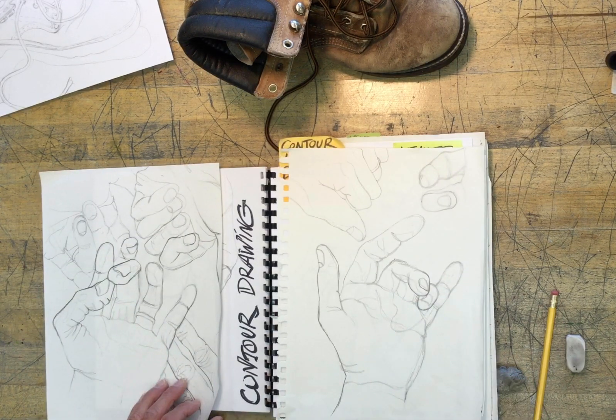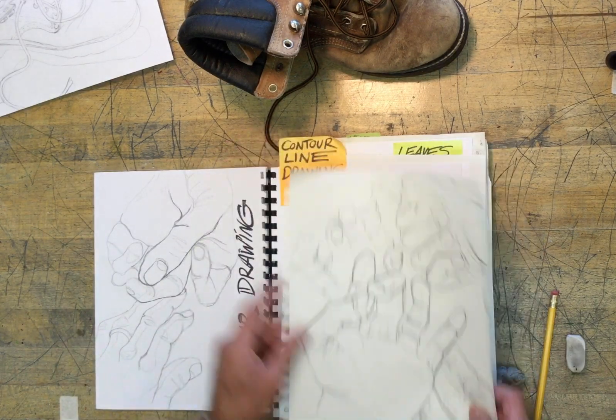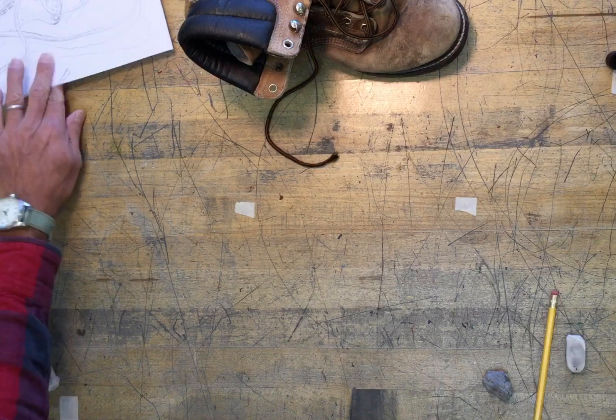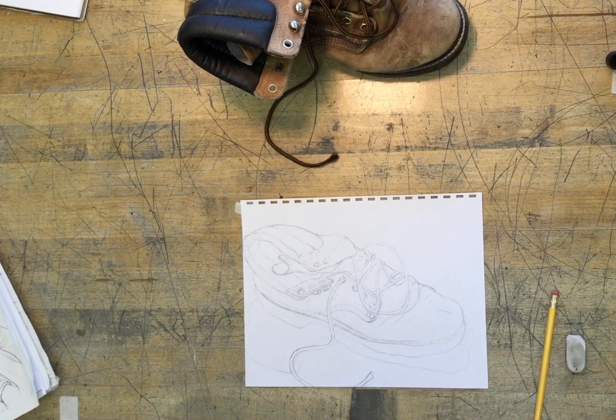And you can see it in these. I'll just give you a demo on how to do this. I'm going to go back to my boot drawing, the boot study that I did in a previous video.